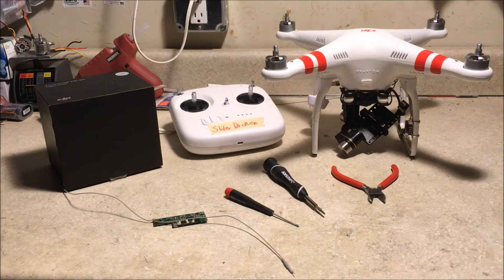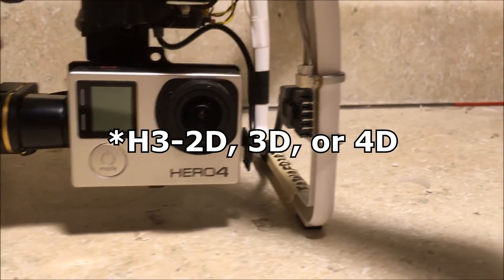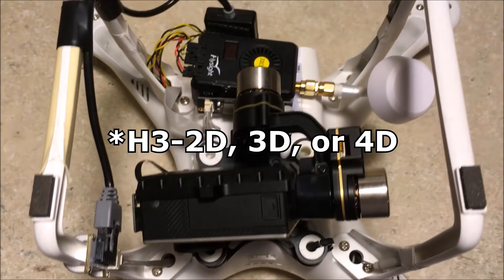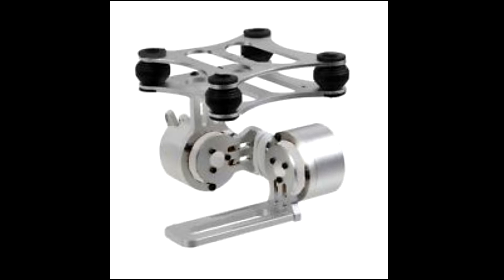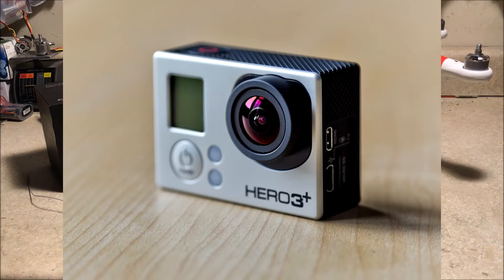So without further ado, let's look at the process and materials that you'll need to complete this mod. Of course you're going to need a Zenmuse H2 HD, H3 HD, or H4 HD, or some other gimbal or mounting plate. You're also going to need a GoPro Hero 3 or Hero 4.